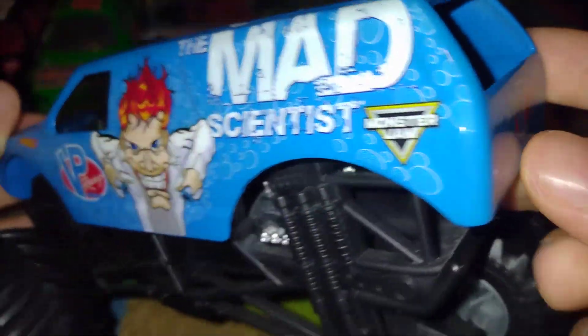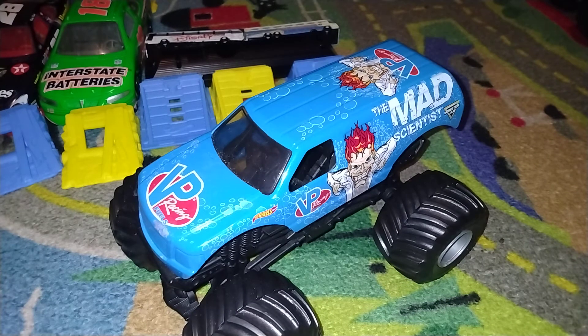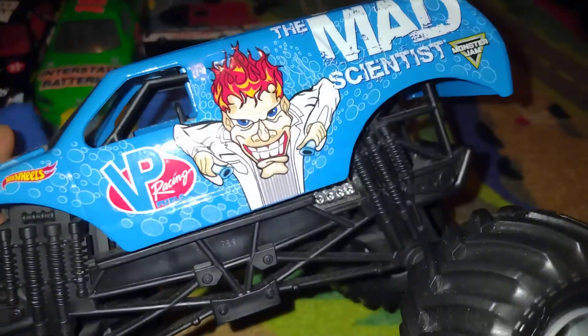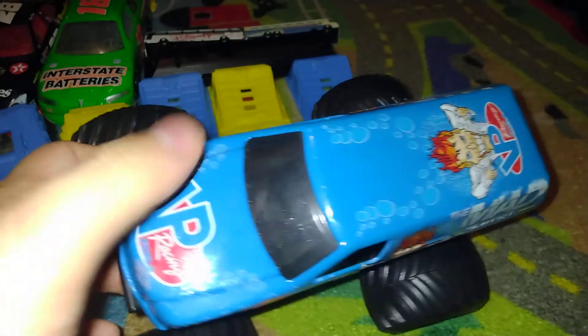Hopefully there'll be a five-year anniversary for the Mad Scientist, which would be really cool. Even though the sponsor on the logo still shows up on the Monster Jam event — since it's a real tribute to the Mad Scientist truck.